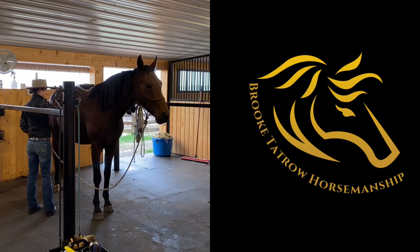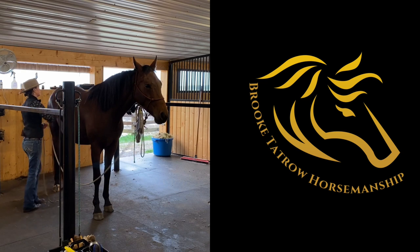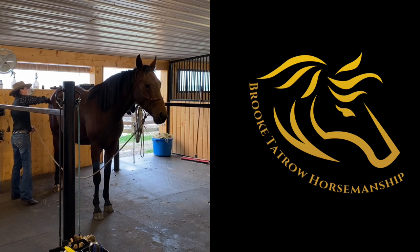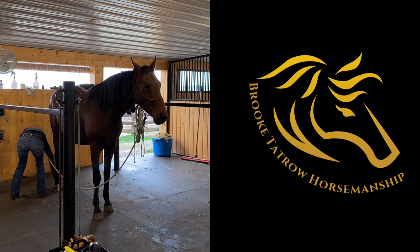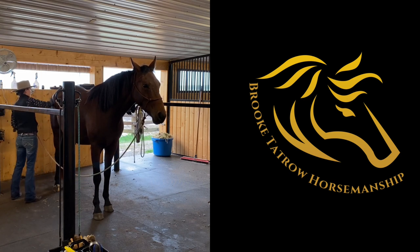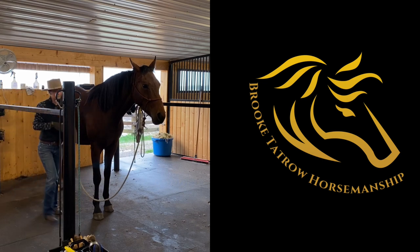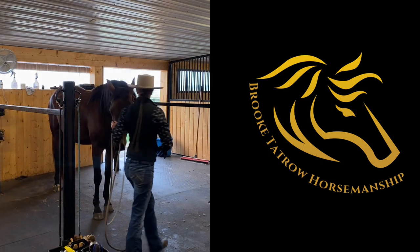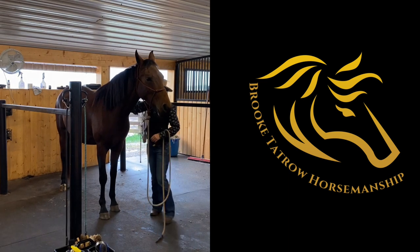Hi everyone, I'm Brooke Tatro. In this video we are working on getting our horses prepared to tie or cross tie. I think it's really important that they understand how to stand quietly before they're restricted by either being tied hard or hooked into the cross ties. I hope you enjoy.